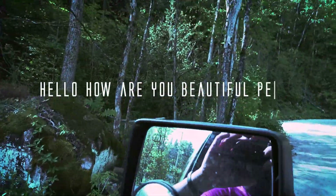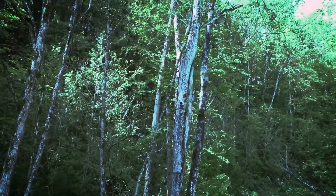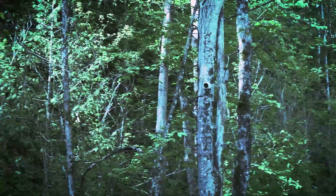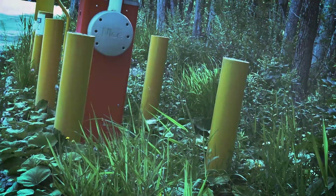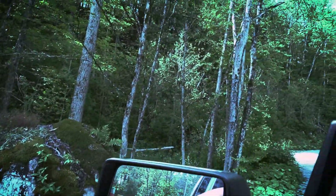G'day ladies and germs. As you can see, we've got a camera up in the tree here at this gate, and there is the gate itself. I'll show you how everything connects after, but let's take a drive up to the other camera.